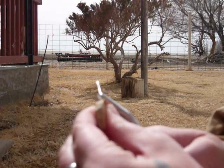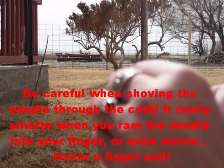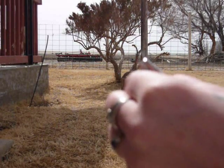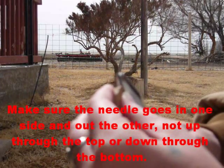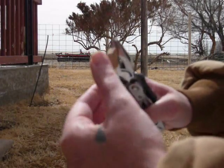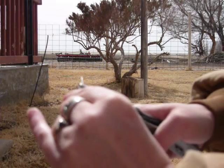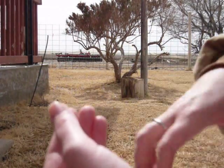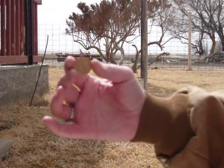It's kind of hard on the fingers, so I'm going to use a multi-tool. Be very careful that you don't go with your multi-tool and stick yourself in the finger with it. In that case I went right through the bottom and I don't want to do that. I'm going to try to get it in as straight as possible. Make sure it's even on both sides, and as you can see, we're all done.